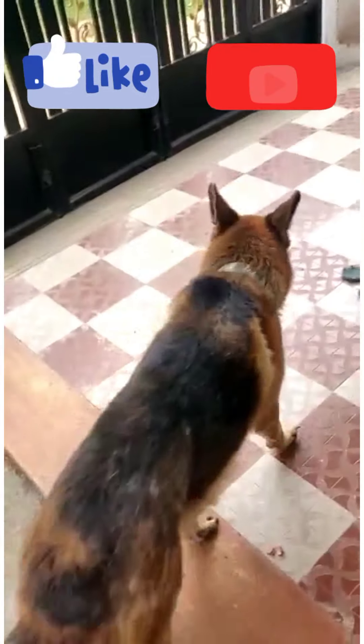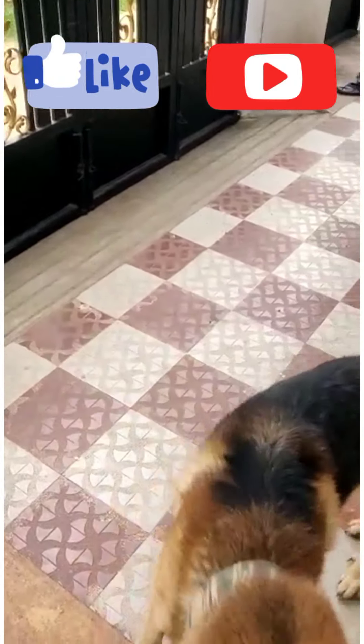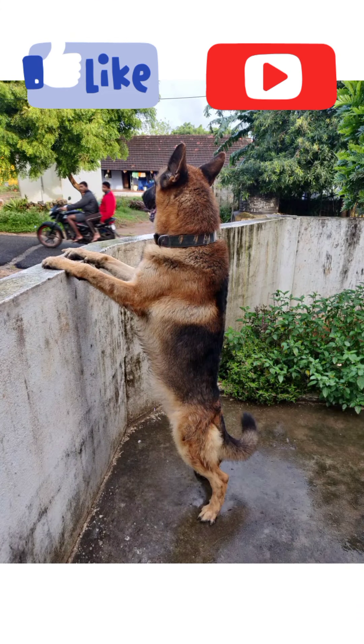Hello friends, my name is J Ma Shepard. This is a free adoption dog video, and we are going to talk about it.